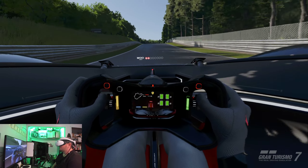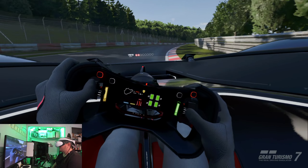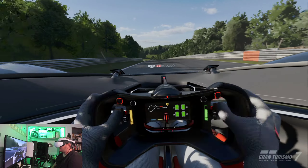But now this looks incredible — so sharp, so clean. This is definitely the nicest looking racing game I've played in VR. For sure. Hands down.